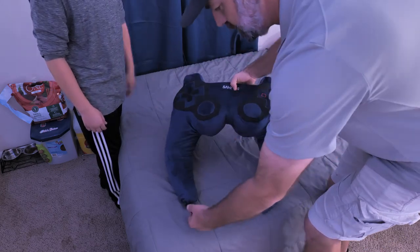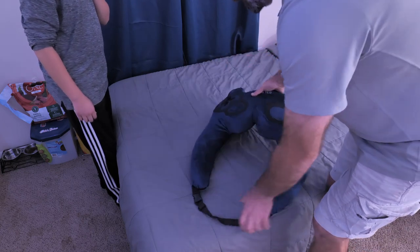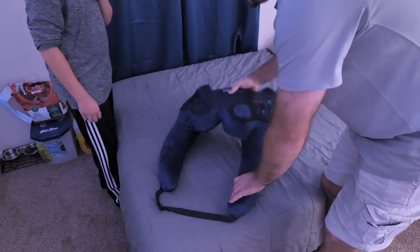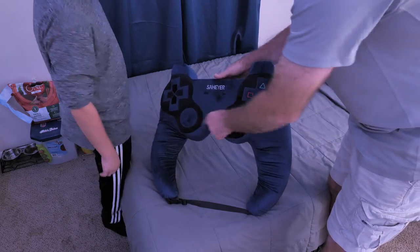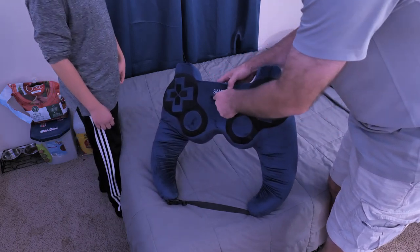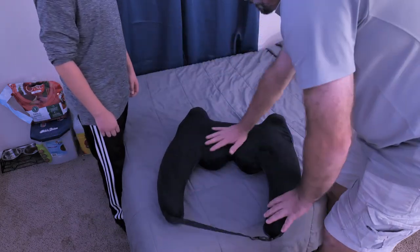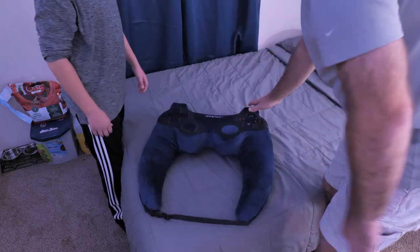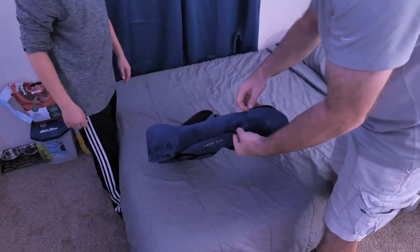It does have a waist strap for that serious gamer — you can buckle it behind you, and you can also use this to hang and carry it as well. It does look like a game pad: you have the buttons, the thumb controllers, the play button, the menu button, and the directional pad — very cool. And it has that super nice velour cover with a hidden zipper up top so you can remove the cover.